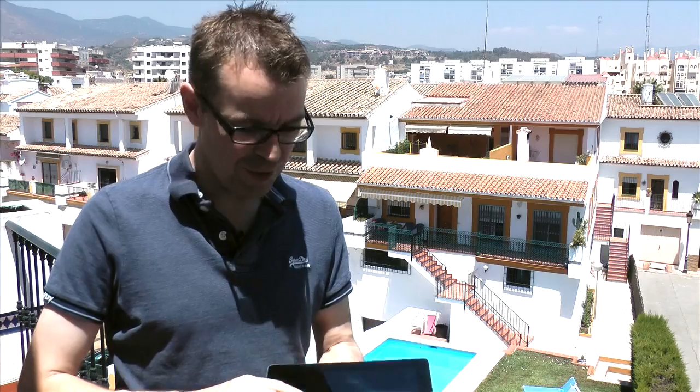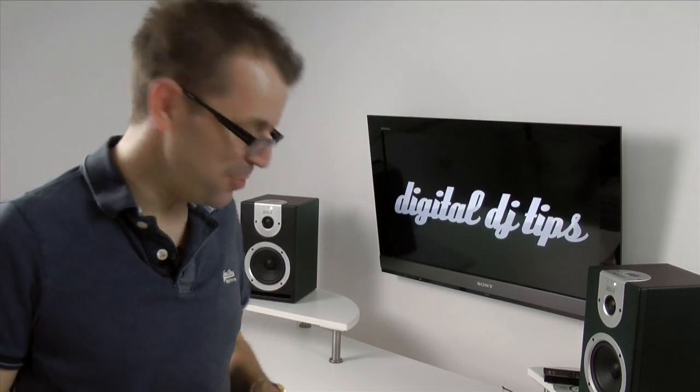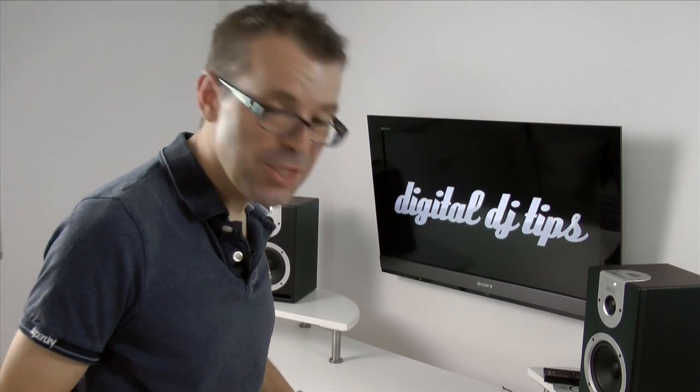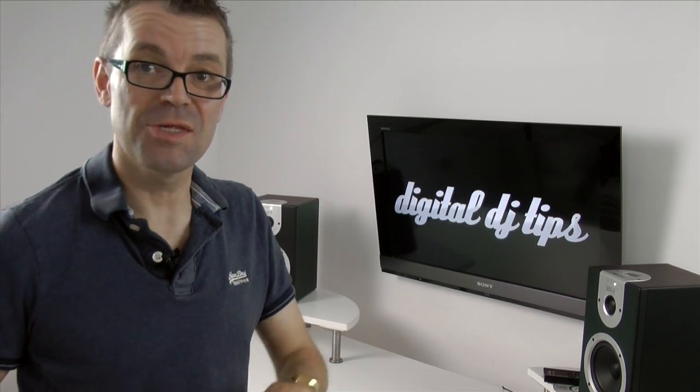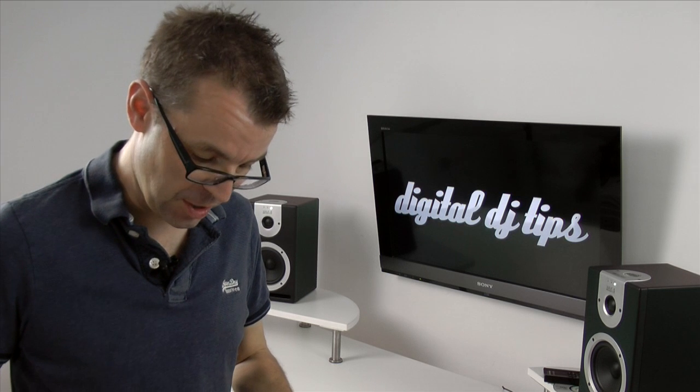It's extremely bright out here and there's no way I could show you the screens of these devices, so we're going to head back into the office, dim the lights, get the camera on them, and I'll talk you through a few of the basics. So here we are back in the studio — I can show you the screens much better here, because they're very hard to see in sunshine, as I'm sure you know if you've ever tried to look at photos on your iPhone while sat in the sun.